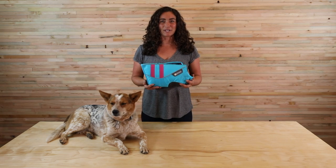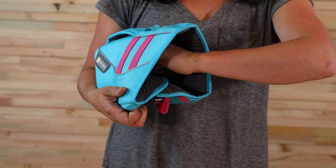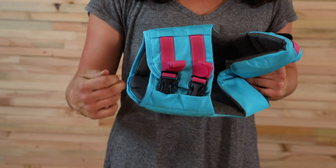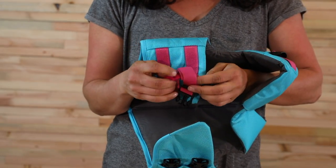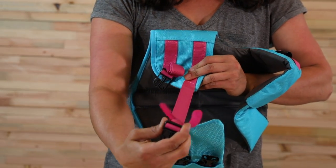When you receive your float coat it's going to be set at the smallest setting, so first remove the rubber band. Then unbuckle the belly panel buckles, open the webbing keeper tab, unroll them, and slide the buckle until they are fully extended.